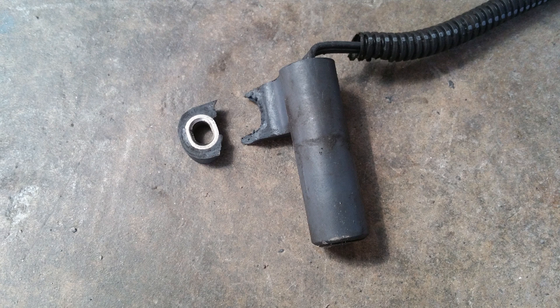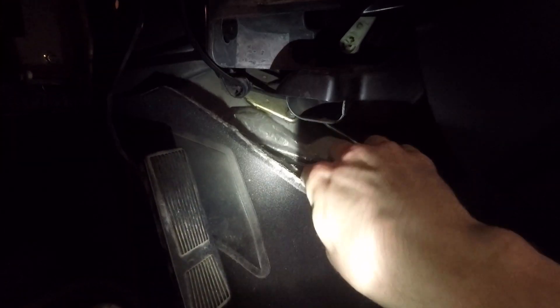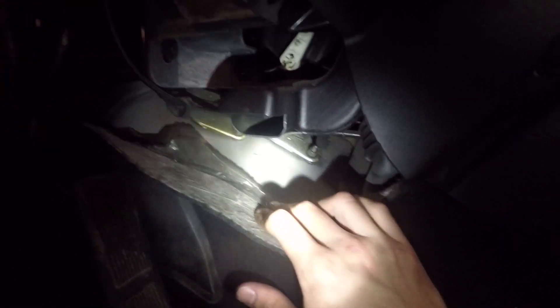Let's take a look at how I replaced the sensor. The common way is to do it from the engine side, but I found an article on an online forum — I'll put a link in the description below. The guy found a way to do it from inside the car, underneath the dash. So if we go under the steering wheel, behind the rug, if you peel it back there are two metal covers.